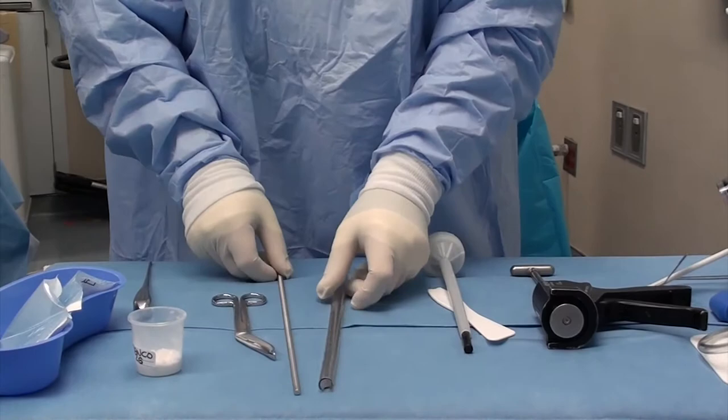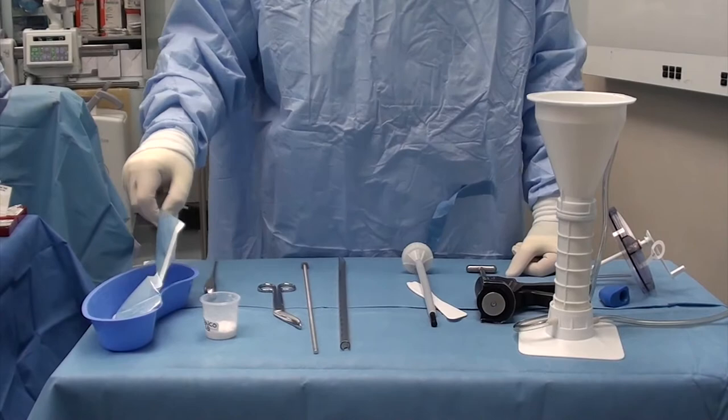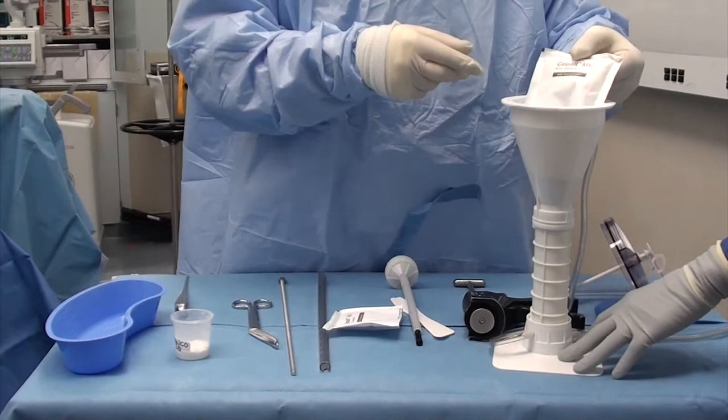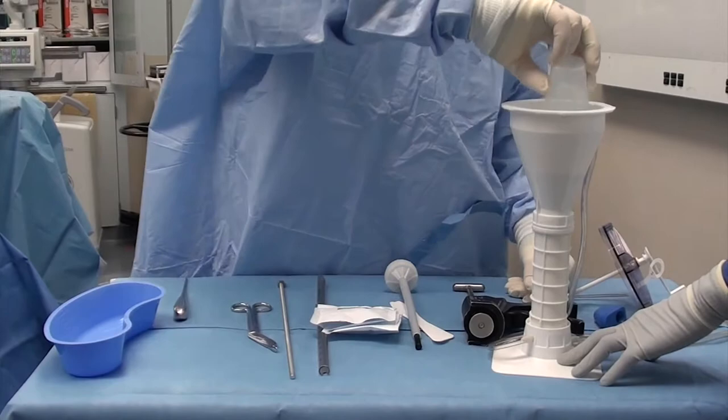Our next step is to go ahead and mix our cement with our antibiotics. Since we have a very long rod of 400 millimeters, I'm using two bags — two 40 gram bags of cement. I choose to use a medium viscosity that's already loaded with some gentamicin, and I'm going to add vancomycin to the whole mixture.